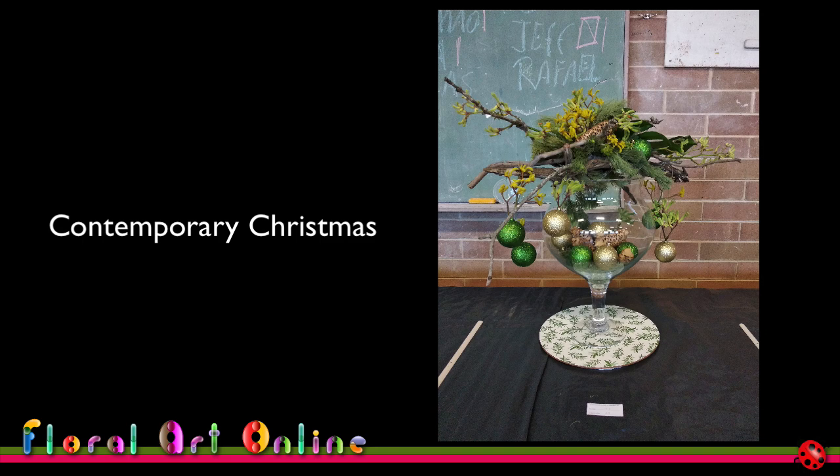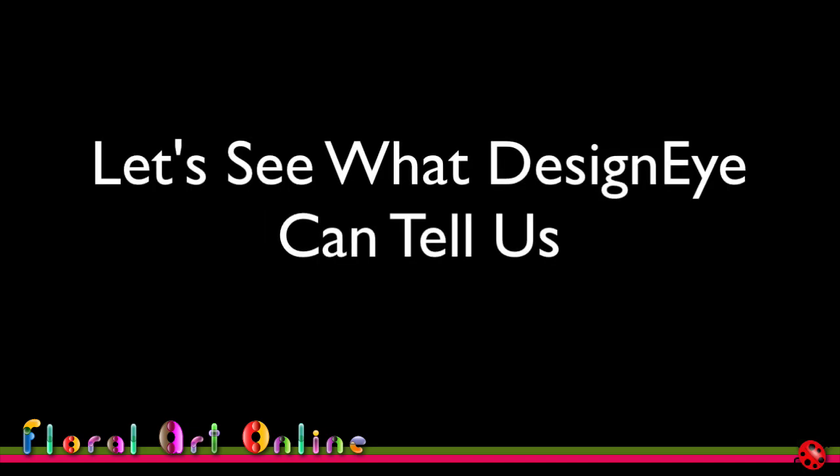I was very happy with this design because I struggle with the contemporary stuff — I'm not comfortable with a lot of the fuss that comes with contemporary styles at the moment. I much prefer clean lines. So this was a challenge for me, and I was happy with it. The design is placed on a Christmas placemat as the base to lift it above the bench, and it received reserve champion at this particular show, which was a reward for the effort I put into planning it.